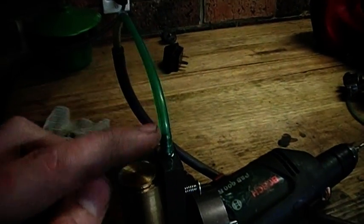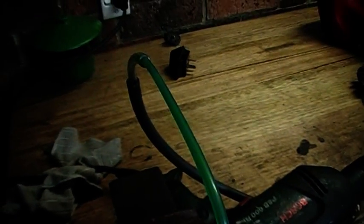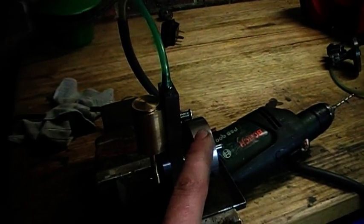The air goes in there, goes through the engine, and comes out this little exhaust port at the back. It's running off about 5 psi, and let's see how it runs.